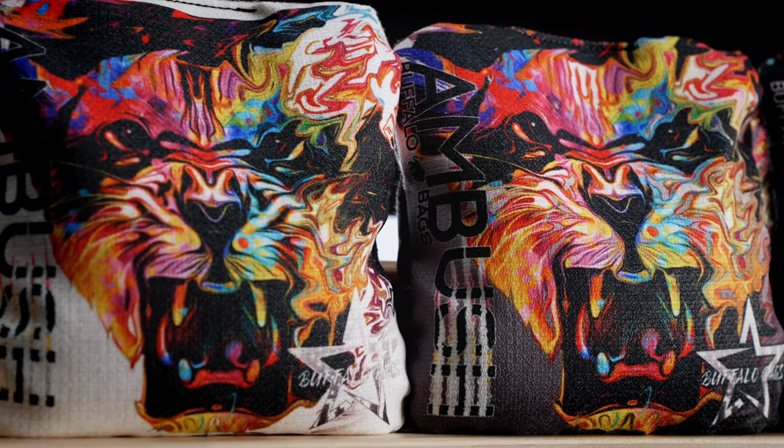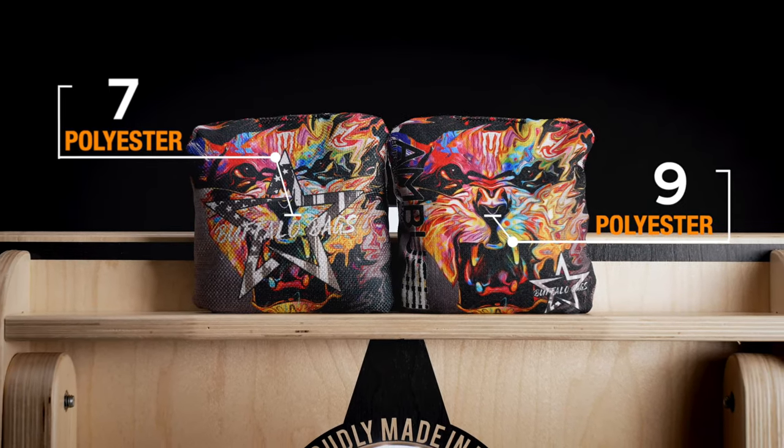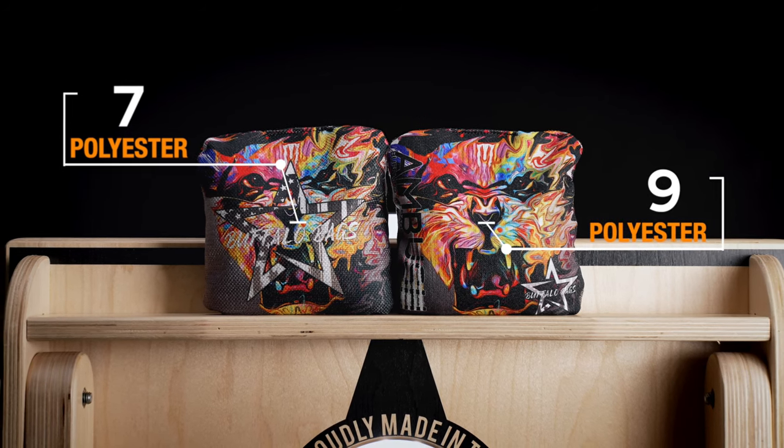The Ambush bags come in silver, white, and black. The slow side is a seven and the fast side is a nine. It's going to be for your fast throwers, just like ourselves. As far as blocking, it's going to be hard — I don't want to say impossible — but it's going to be hard to block with this bag.